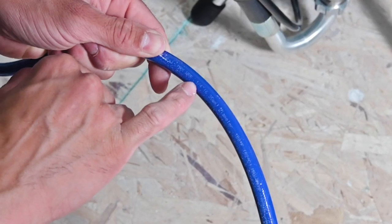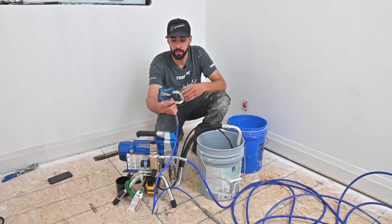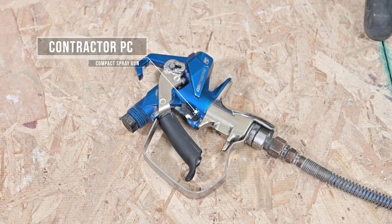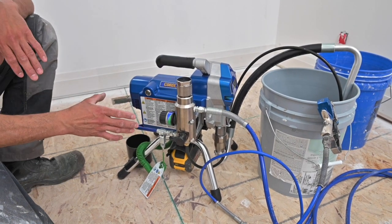It comes with a quarter-inch hose — I've pulled one from the 495 since I had that setup already. We're going to be running it with the Contractor PC compact spray gun and I have a 1/8 whip on here just for mobility. So we're going to do a quick walkthrough right now.